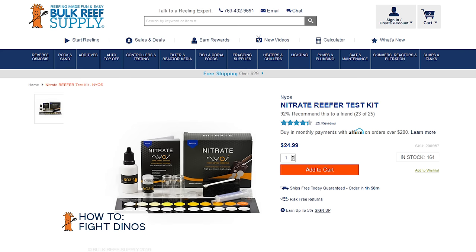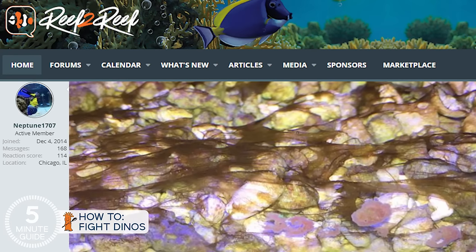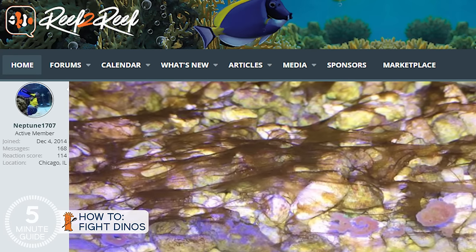My favorite nitrate test kit is the NIOS, and the Hanna Ultra Low Range Phosphate Checker is my favorite testing tool for phosphate. Special note for any of you that are carbon dosing or using anything like bio pellets: I would stop during this process, if only to let the nutrient levels rise, but also because some theorize the organic carbon levels could play a role in this.